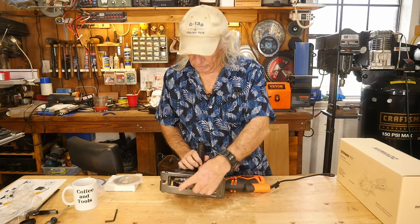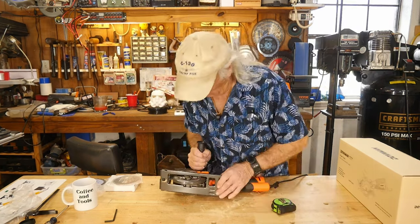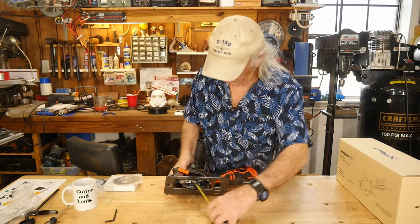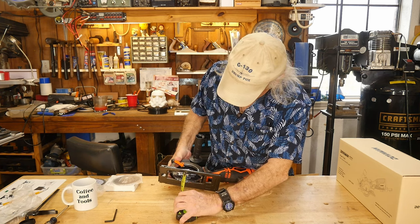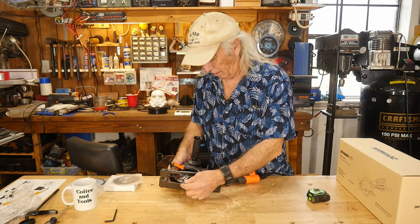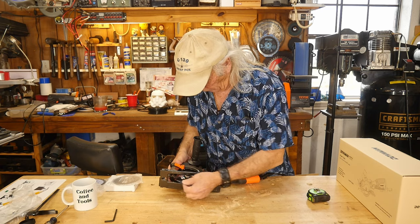They call it a mini circular saw, and it sort of is — it's a four-and-a-half-inch blade. Depth-wise, let's get a tape measure and figure that out. I've got her set all the way down and put the tape measure on it — looks like you'd get about an inch and three-quarters roughly on your cutting depth. That's not bad.